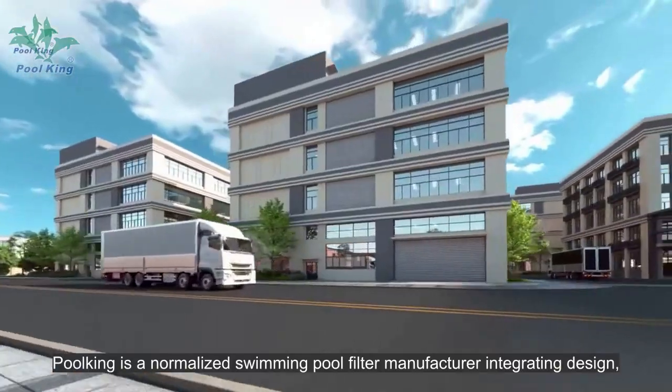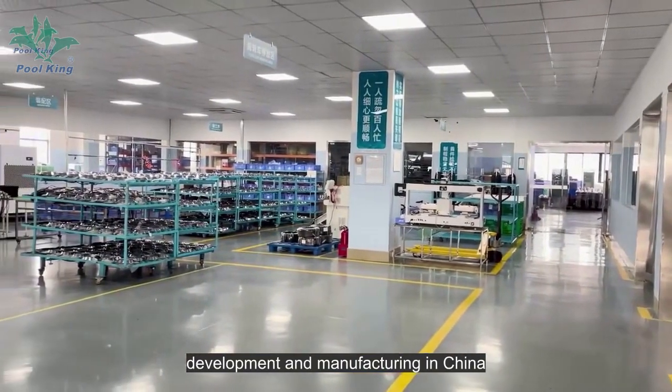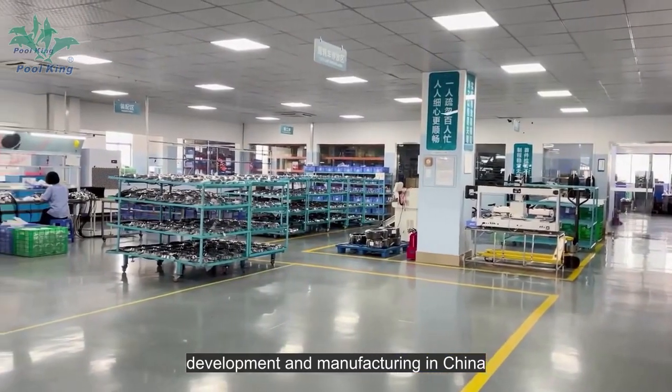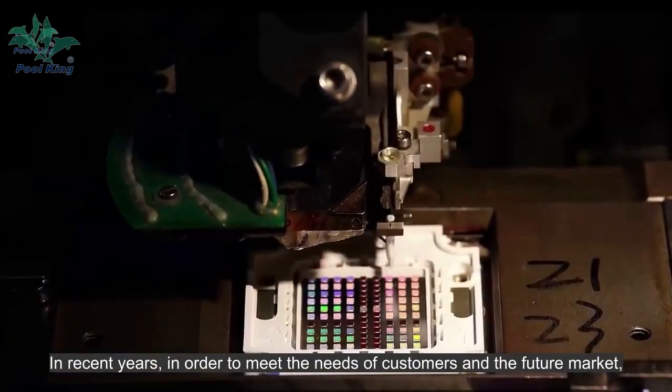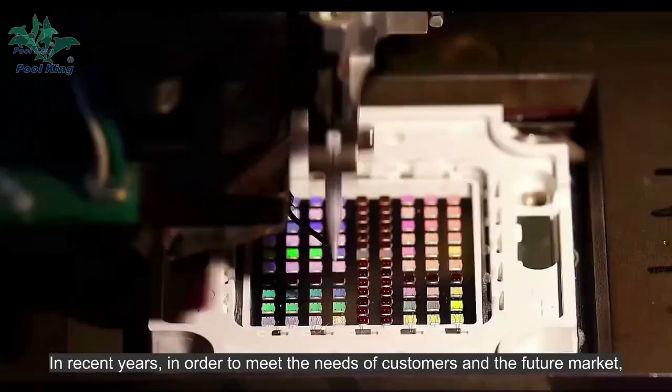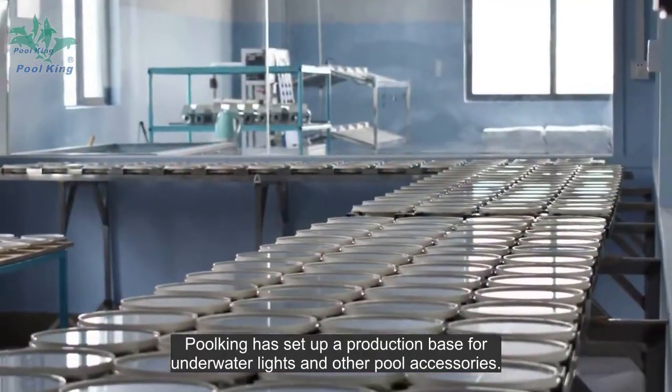Poolking is a normalized swimming pool filter manufacturer, integrating design, development, and manufacturing in China. In recent years, in order to meet the needs of customers and the future market, Poolking has set up a production base for underwater lights and other pool accessories.